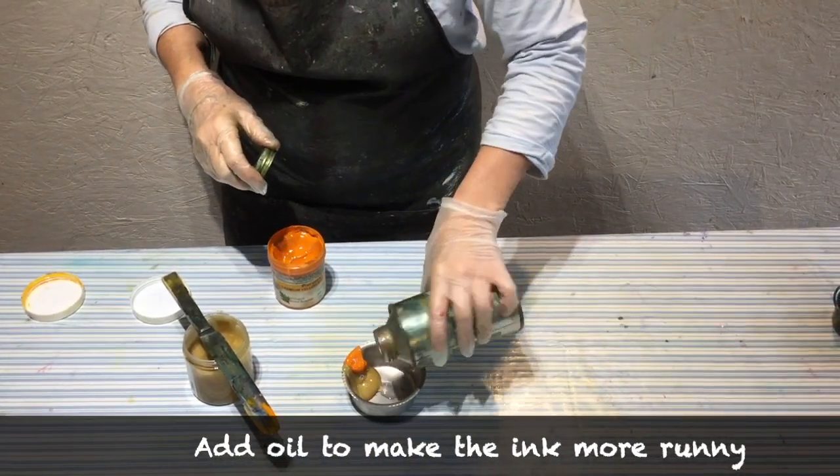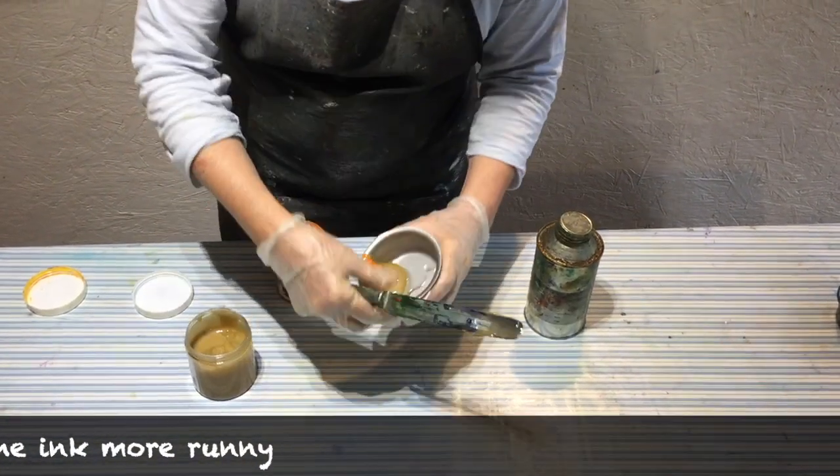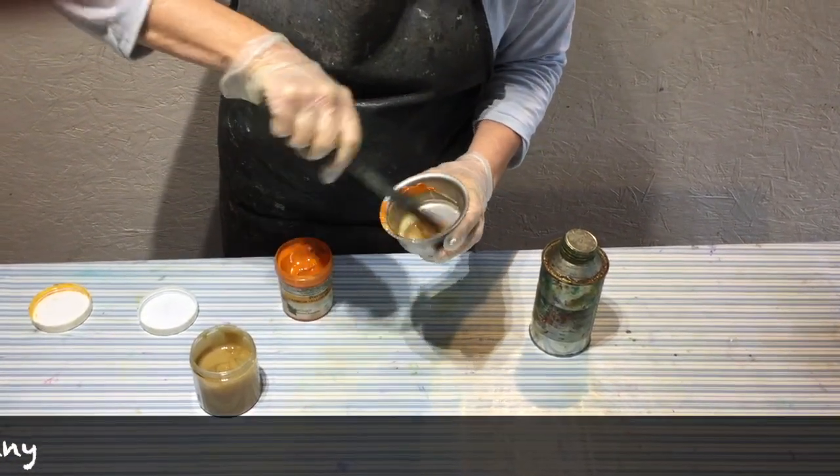I'm adding linseed oil to the ink to make it runnier — this means it'll be much easier to use. I don't measure the amount, I'm just guessing really.